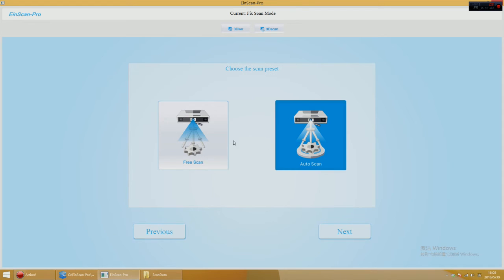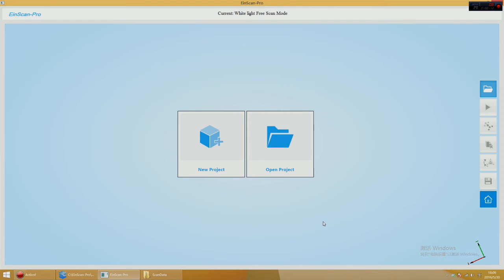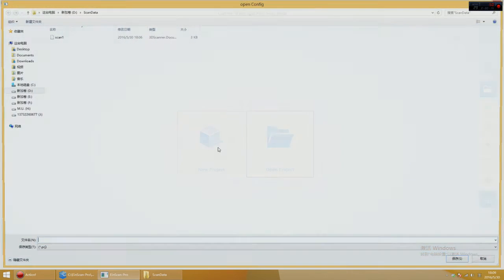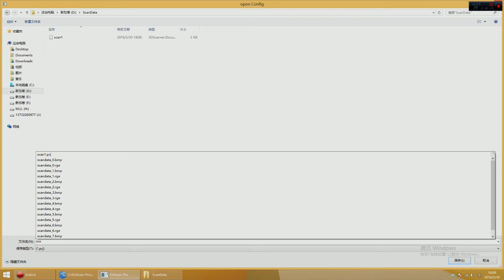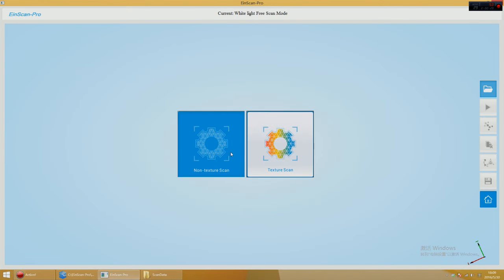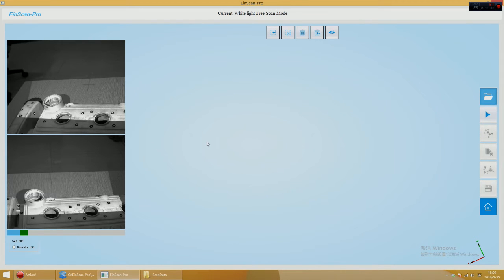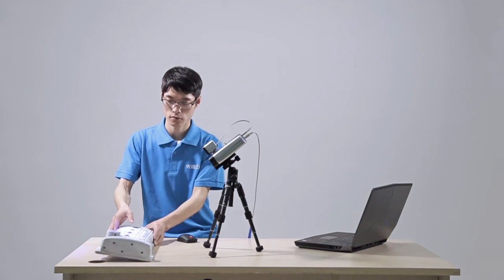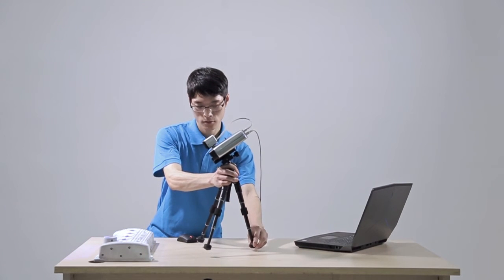Open the software, choose free scan, click the Free Scan Model, and create a new project or import a project created in turntable scan mode or free scan mode. Adjust the scroll bar under the preview window to adjust the exposure intensity. The method of managing the distance between scanner and object is the same as turntable scan mode.